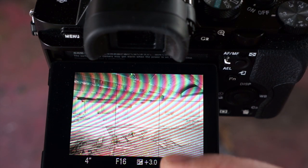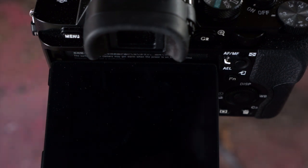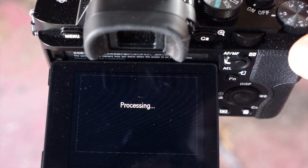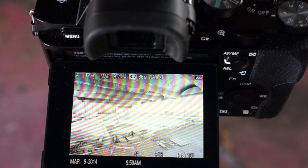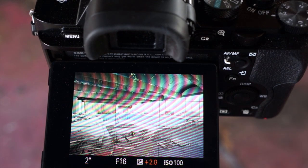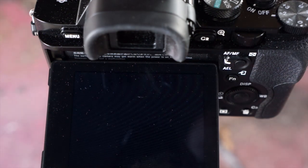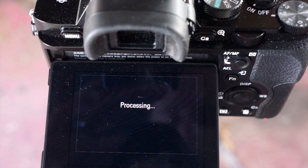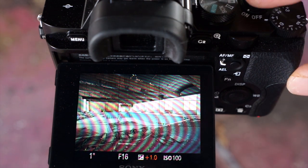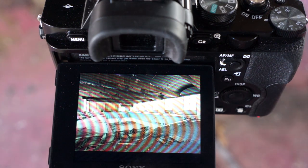ISO 100, F16, the exposure is four seconds. I'm going to do plus three EV with the self timer set to two seconds. I'm going to take this shot now. Remember it's a four second exposure. Now I'm going to use the exposure comp wheel here — it's going to shake the camera very slightly. I'm going to do plus two, take that shot, and then go to plus one. I'm just taking multiple exposures at different EV levels — that's all I'm doing.